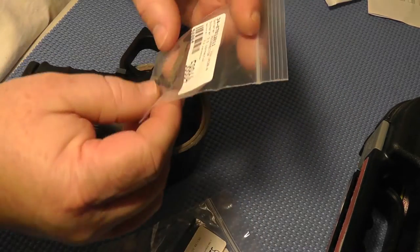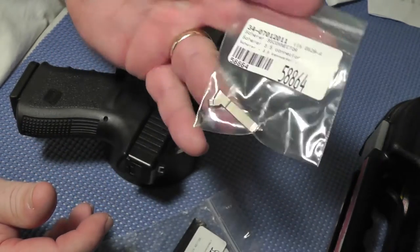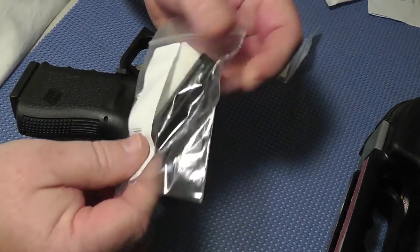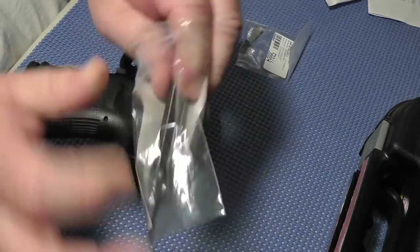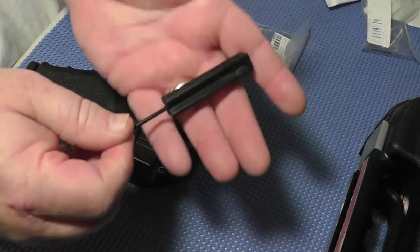I ordered a three and a half pound trigger connector for my Glock and I'm going to attempt to put it in. I finally found someone that had a Glock tool in stock. It seems like I've tried several times and they're always out of stock. So I finally have the prized Glock tool.